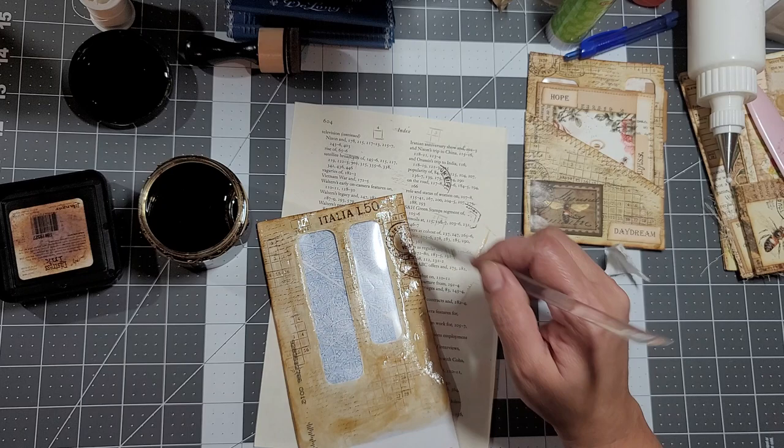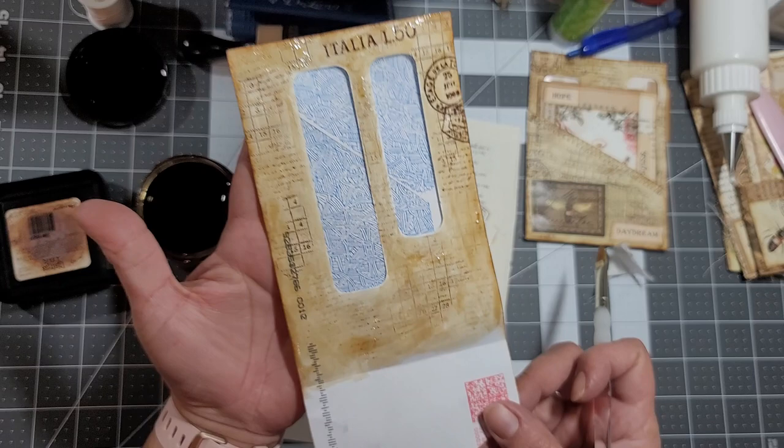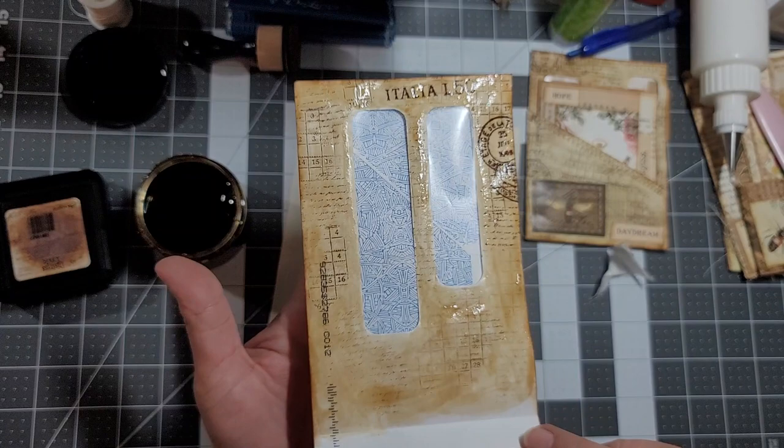You can't use the heat tool because it has the windows and they'll just melt. So you have to wait. But that's my envelope so far - I still need to do this side.